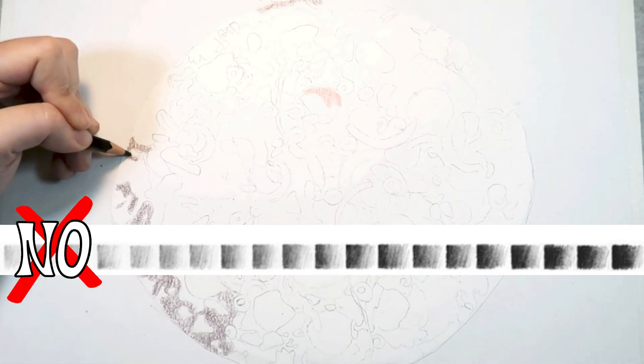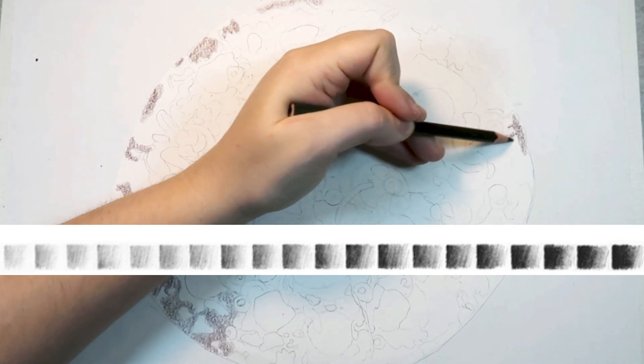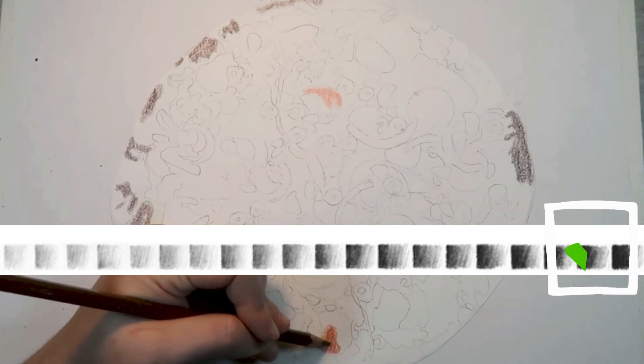Going in with the light colors first can actually make it more difficult to get your darkest values. Starting with the darkest values helps you get the best color out of your colored pencils.